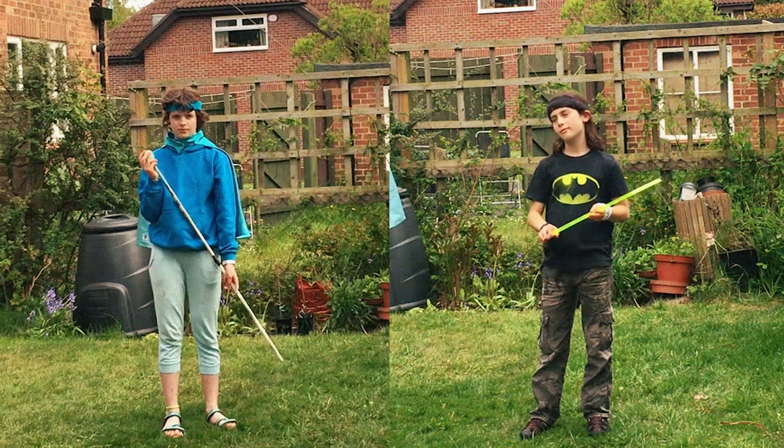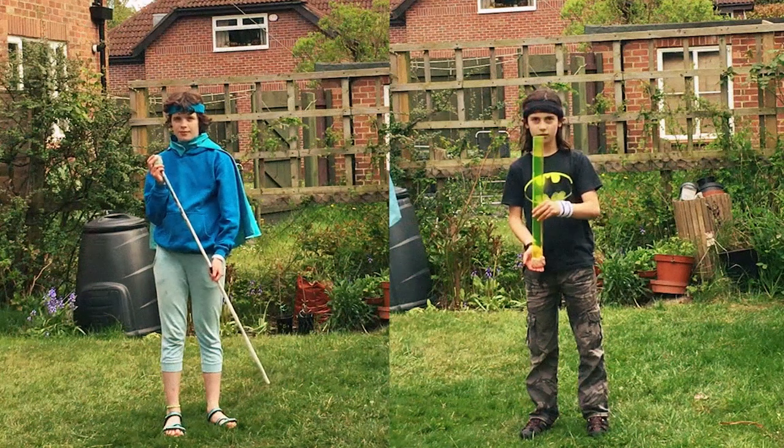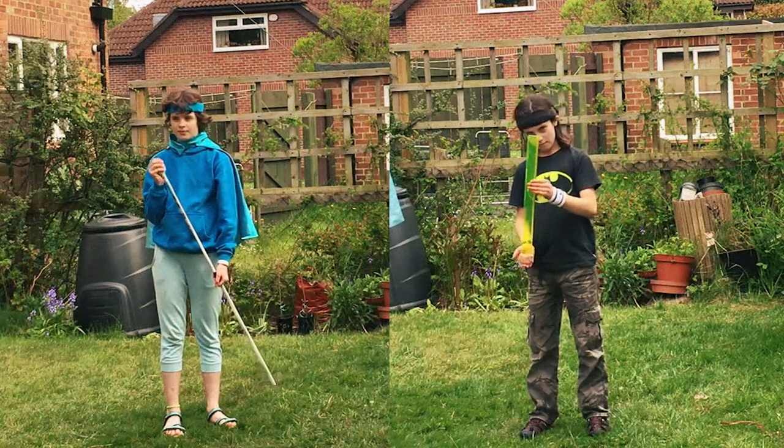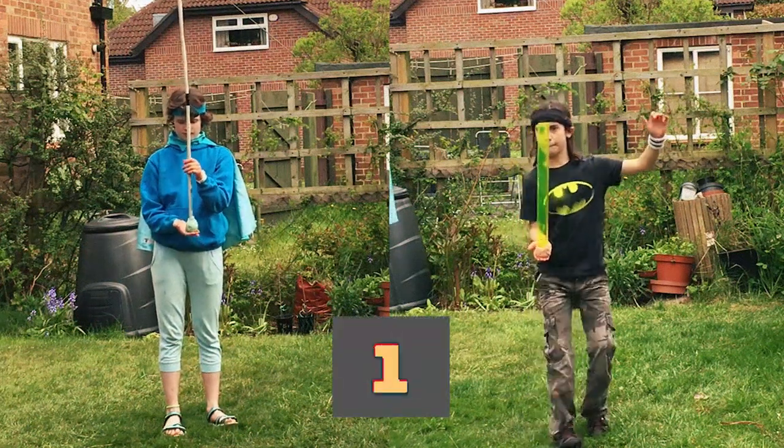Round one! Each contestant must keep the plasticine at the bottom and balance the stick on the tips of their fingers. The longest time is the winner. Three, two, one — balance!